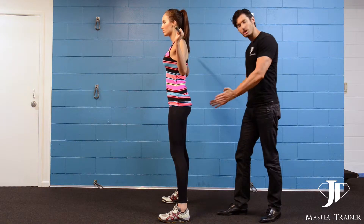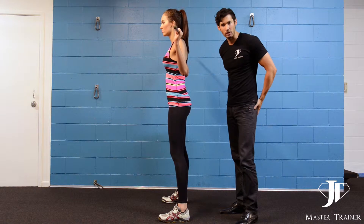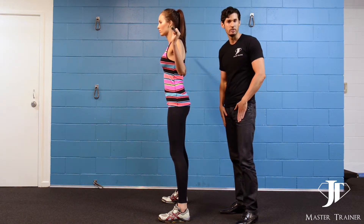In terms of your legs, the wider you have your legs the more it's going to work your glutes. The closer you have your feet, the more it will work your quads.